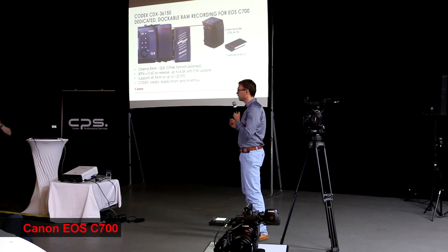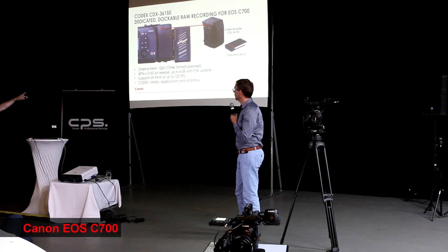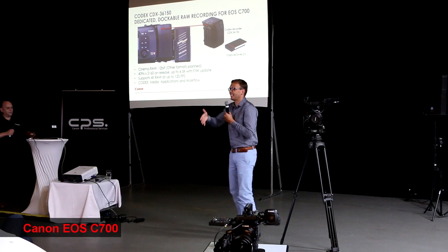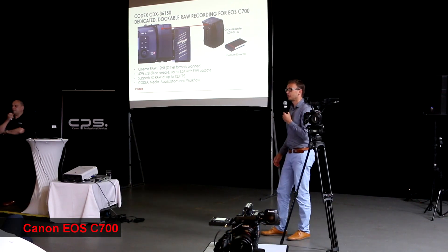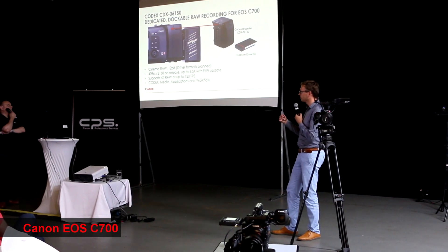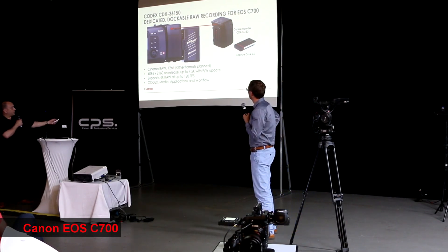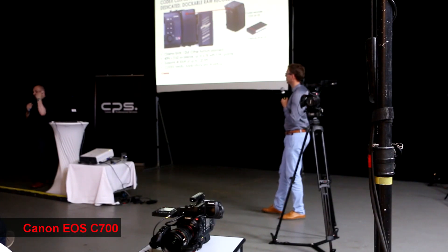It's external but integrated, if that makes sense — so it's an internal recorder but as an integration. It's called as part of the camera. We had a big discussion with Tokyo about this, because this becomes part of the camera — it even has its own power connection at the back which will power everything. If you look, here is the connector which marries up with the connector on the camera. We've also incorporated ProRes recording to that recorder as well.